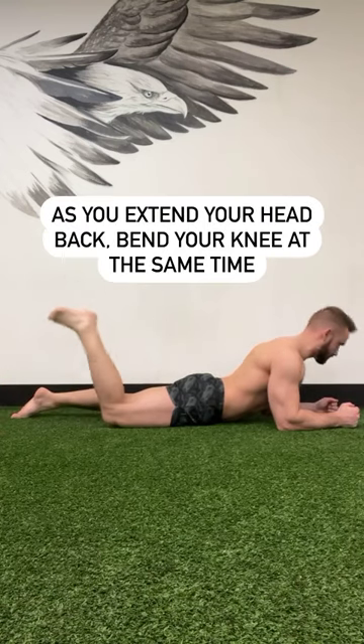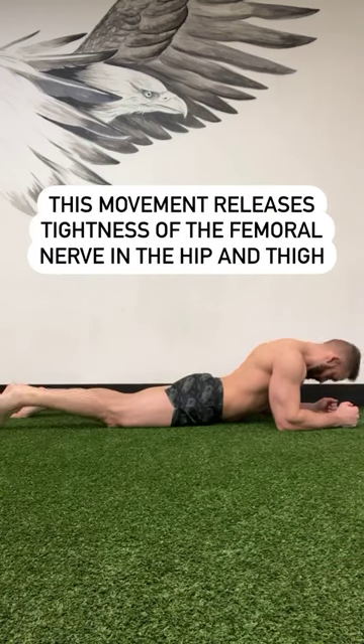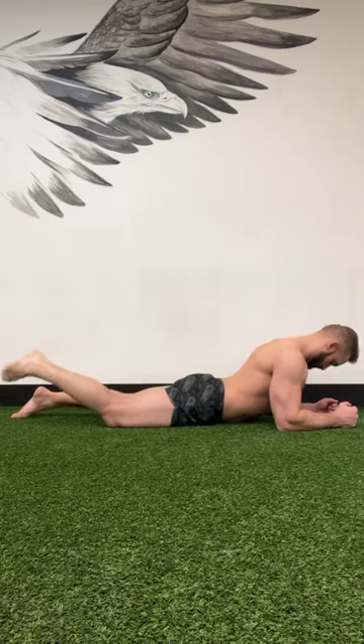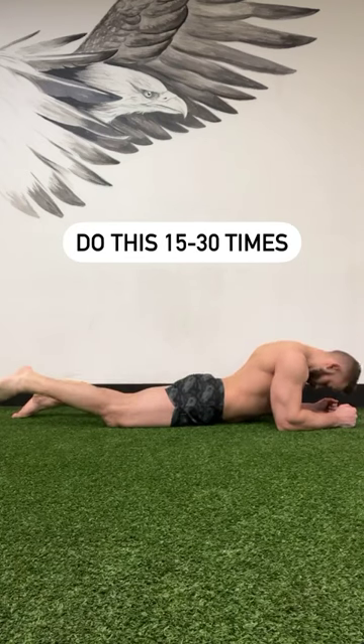As you extend your head back, you're going to bend your knee at the same time. It's this head extension and knee bending that causes the nerve to glide back and forth through the tissue, just like floss moves through teeth. Repeat this process 15 to 30 times to free up the nerve.